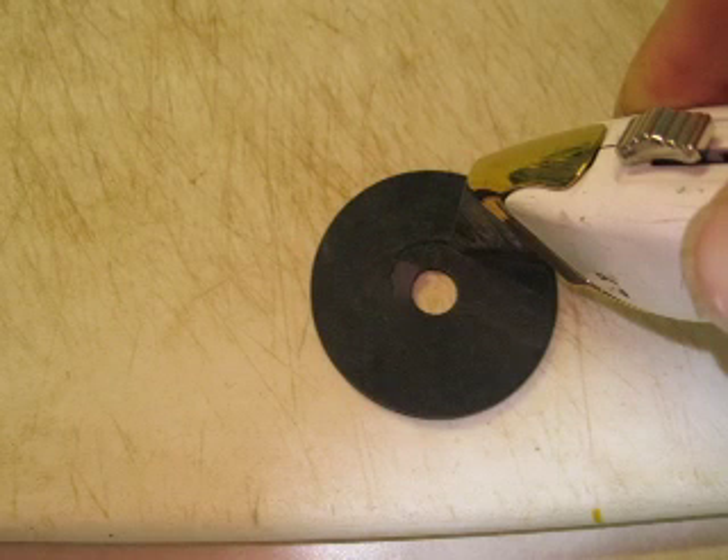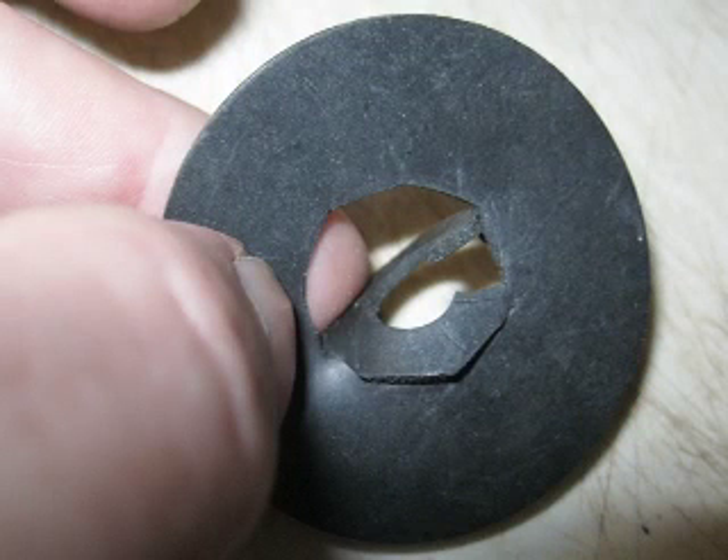Here's a neoprene washer that I found in electrical. I just marked the washer size on it and cut it with a utility knife — it's not that critical. That washer can go inside and outside the barrel if you need both sides.